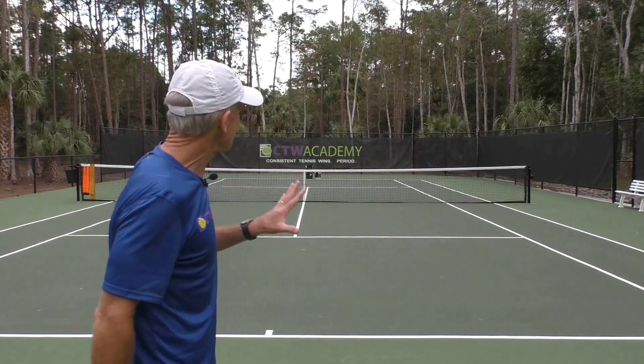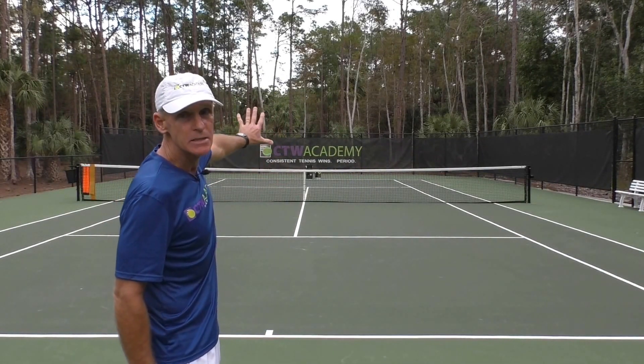Hi, Coach Tom Avery here. Today's lesson is on the importance of keeping your shots deep. You want to keep your shots deep, close to the baseline, to keep your opponent pinned back.